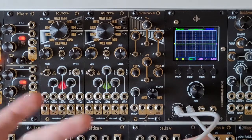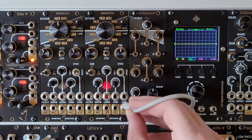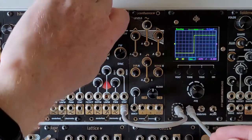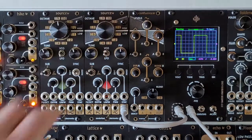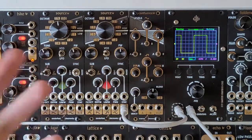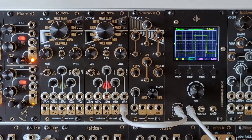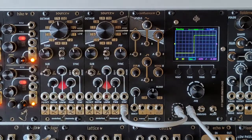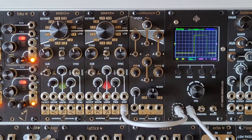The final output is the sub-oscillator. For this we have a choice of three different outputs. First is a minus one octave 50% duty cycle square wave output. Next we have two octaves down. And the third output is minus two octaves at 25% duty cycle.